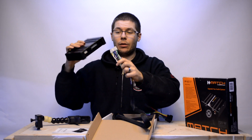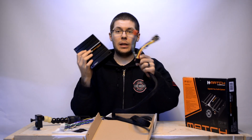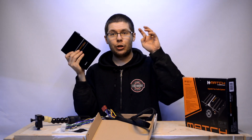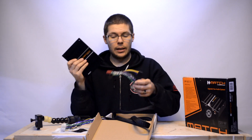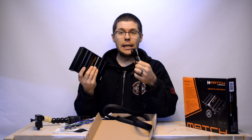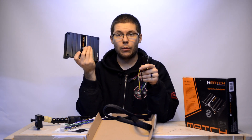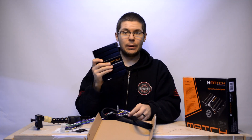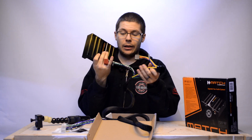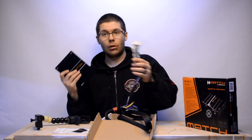It has a big connector where the car's power and speaker wires come in. It works its magic inside and then pushes the signal out from here back to your speakers. So basically you don't have to change your speakers to get more power — you just put this in between your head unit and your speaker wires to get better sound quality in your car.